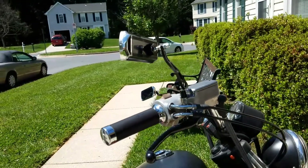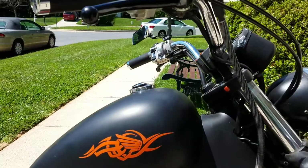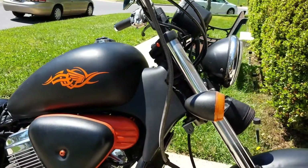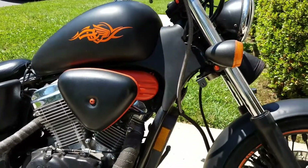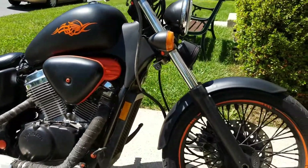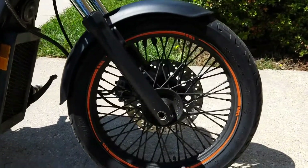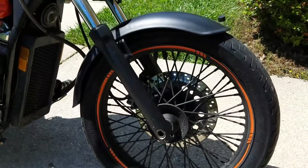This bike was originally set up for my wife, who learned to ride on one of my other bikes and then rode this one. She now prefers to ride with me, so we're getting rid of it and selling it for someone else to enjoy rather than having it sit parked.